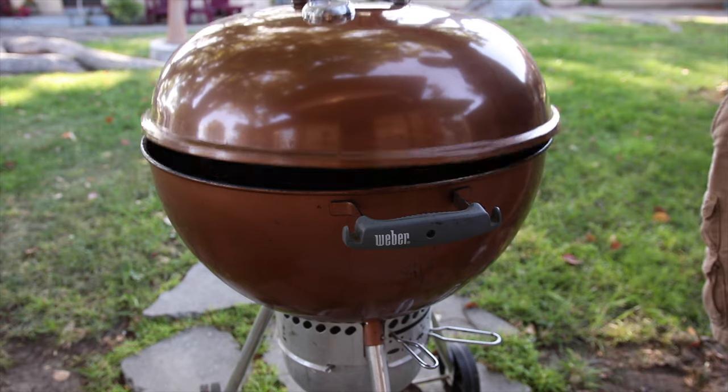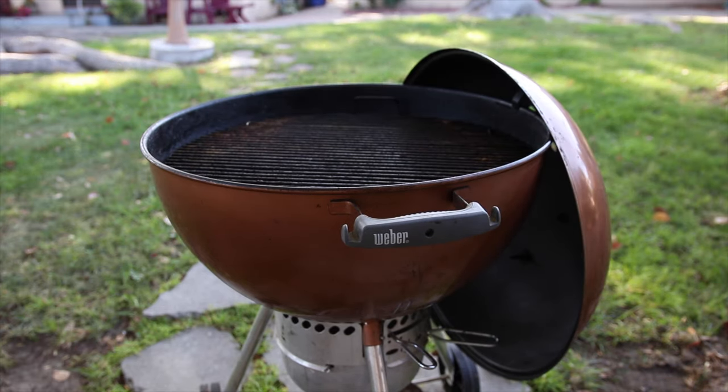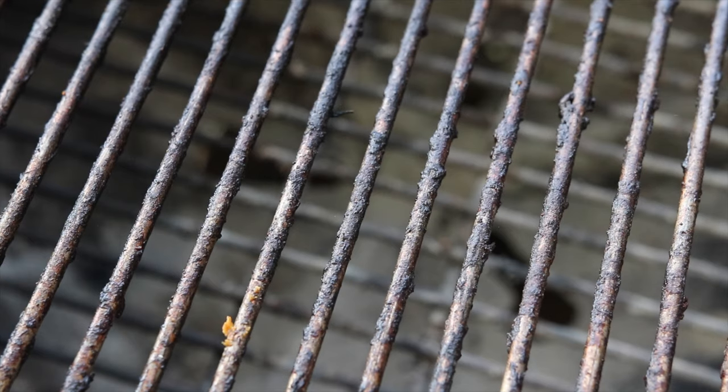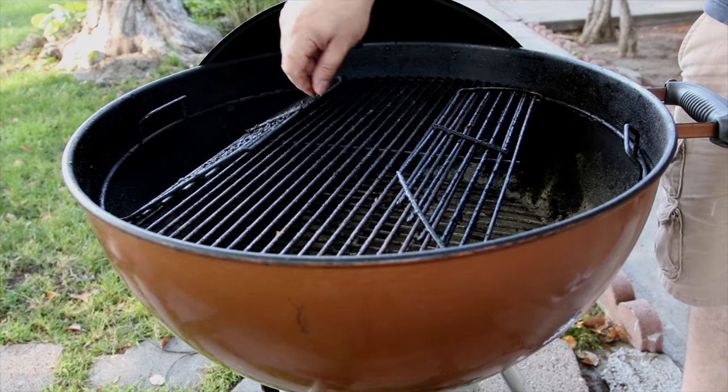What distinguishes the Weber Original Kettle versus the Original Kettle Premium? It's all about the features. You get the same gauge grill grates; however, the Premium comes with a fold-up design so you can add more fuel easily.